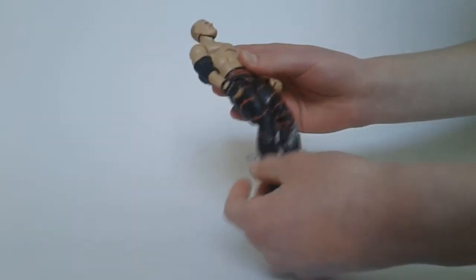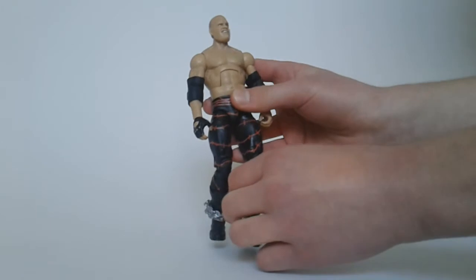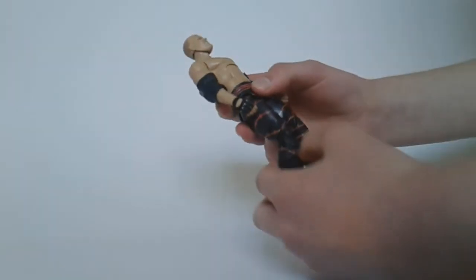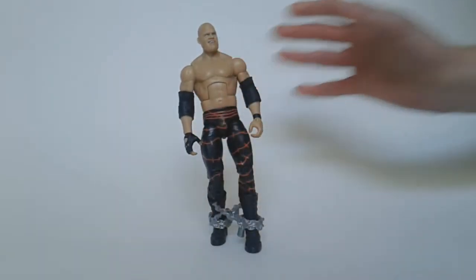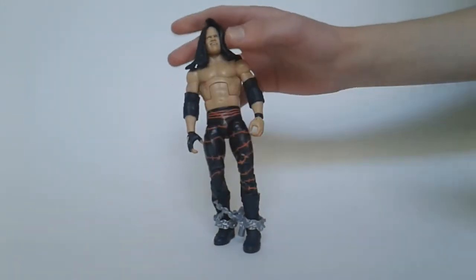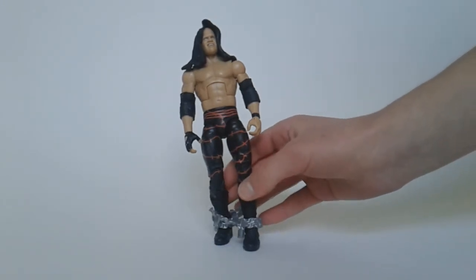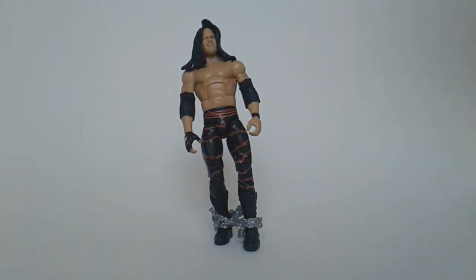Looks great actually. I believe the chain is broken — I don't think it's supposed to just be around his ankles; it's supposed to go up to his wrists as well. But that's fine, I don't need the accessory. I'll get it off in a minute. I'll just try and stand this figure up and put the towel over his head. Very nice figure. I have the Elite Series 10 Kane, but I don't want to open that up to make a custom. I don't know when I'm going to get around to making that Undertaker custom, but I finally have a figure to be able to make it with.